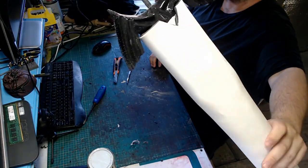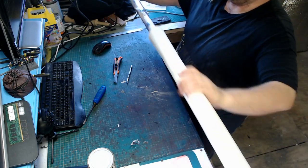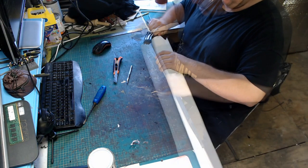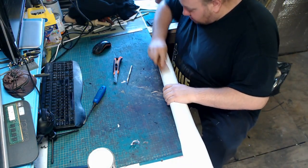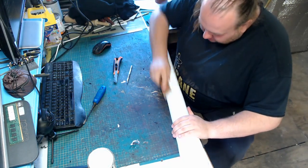As you can see, once the Dremel is finished, you should have a nice, smooth, round seamless scabbard. Don't forget to go back in with a little bit of 240 grit just to make sure you get a completely seamless join.